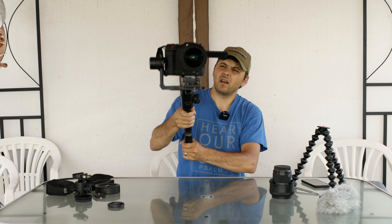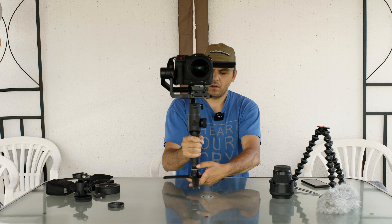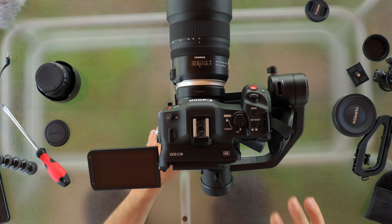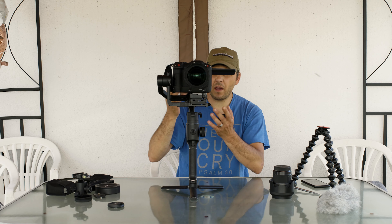I turn on the gimbal and — voilà! It's working! It's working with this lens, which is a heavy lens, and with the adapter. This is nice. This is a powerful gimbal, but I was wondering if it would work with this strap because I don't want to take the strap away every time.